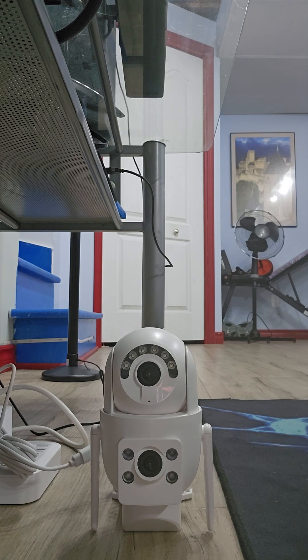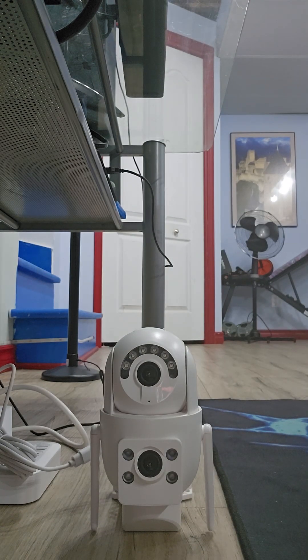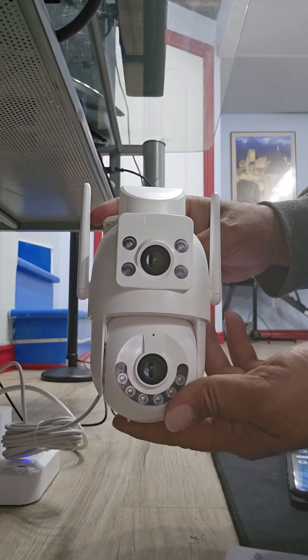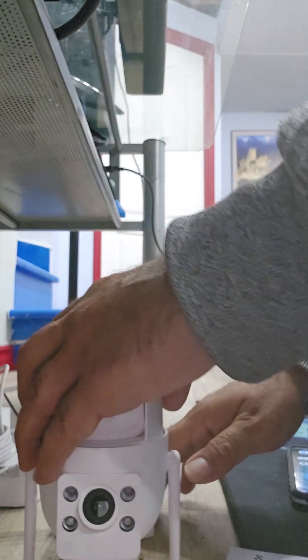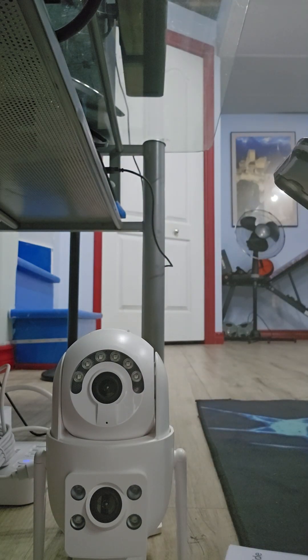Hey, what's up, welcome to another episode with the Good Deal Guy. I want to show you guys this — my new camera. This is a smart camera with two lenses and uses the app called Cam 720. I'm going to show you guys how to install this on your phone. It's wired but you can put it outside or inside, and it has two cameras: a stationary one and a moving one.